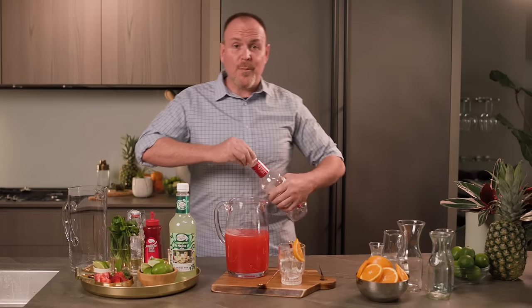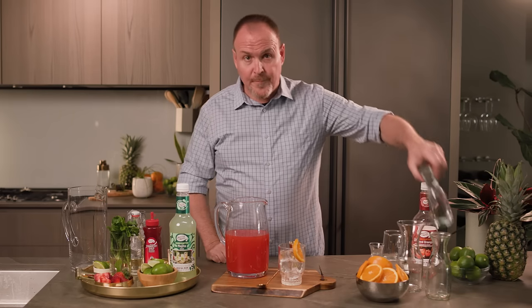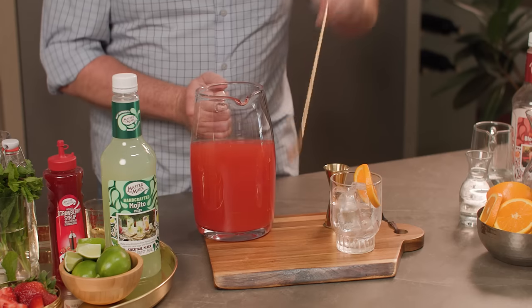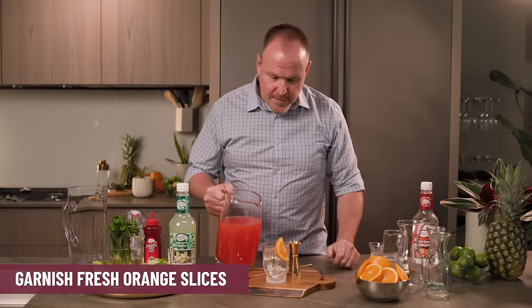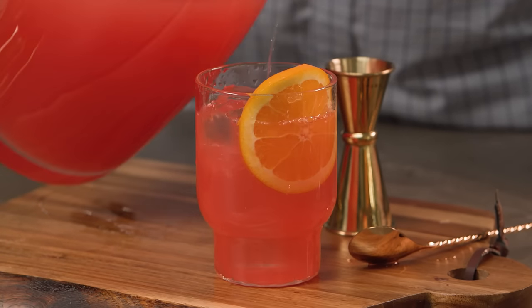We're just going to pour it all in. Now normally when we make a cocktail we shake it with ice and strain over fresh ice. When we shake it with ice we get some water, so I'm going to add the water to the pitcher already — we've already diluted that out, which opens up some of the flavors. Just a little bit of stir to bring it all together. Here we have my ice already garnished, and again pouring over fresh ice. We have enough for all of your guests at the party with the Bonfire Blazer.